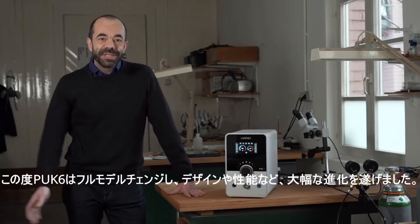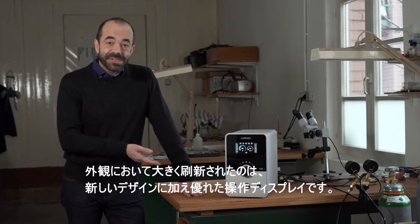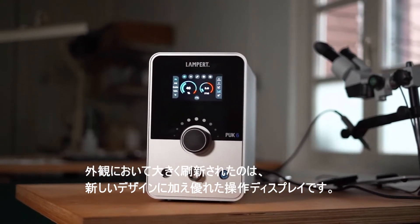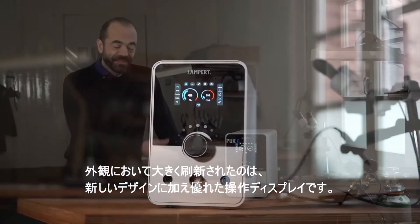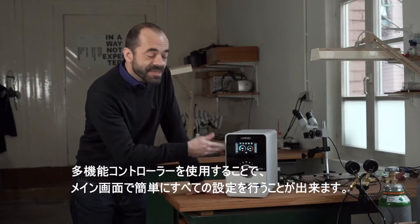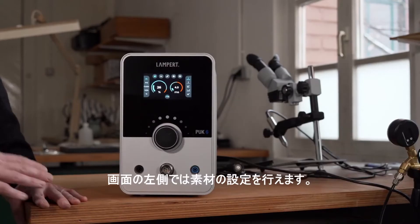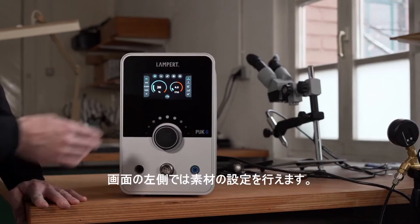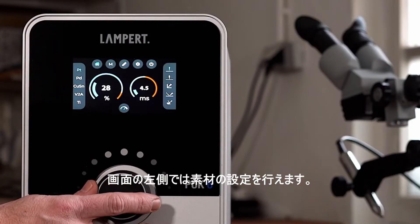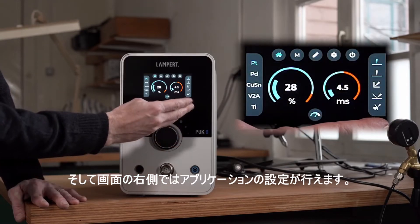The device has been completely renewed from the outside and from the inside. From the outside you will notice the new design and the display, which has a really good viewing quality even from wide angles. And with a multifunctional controller you can access all of the settings easily seen here on the main screen. Every PUK user will recognize and rely on the material settings on the left of the screen and the application settings on the right of the screen.